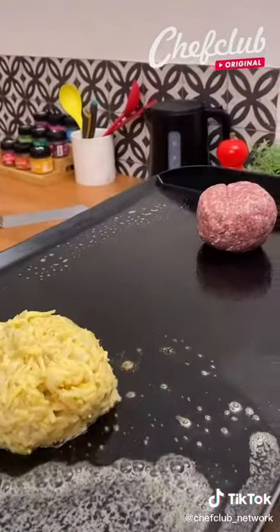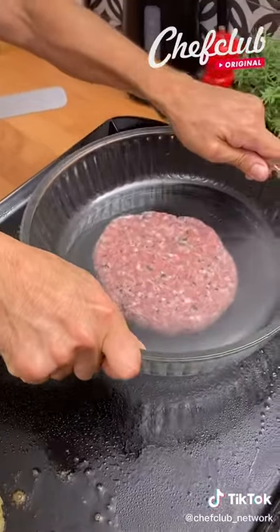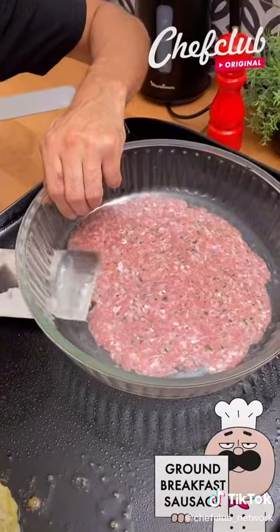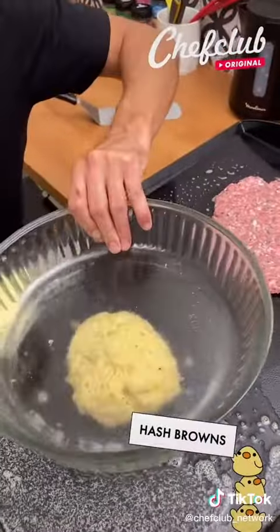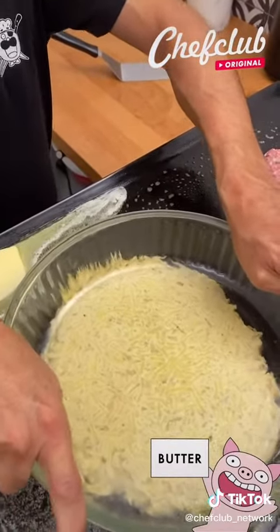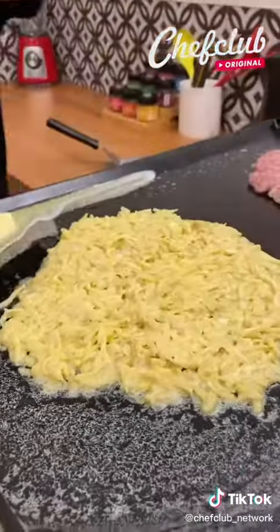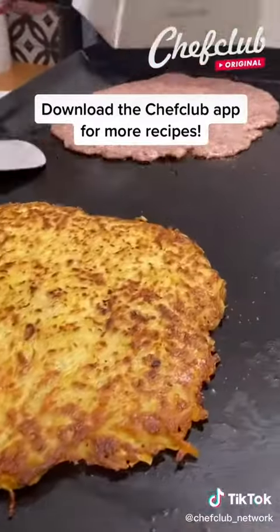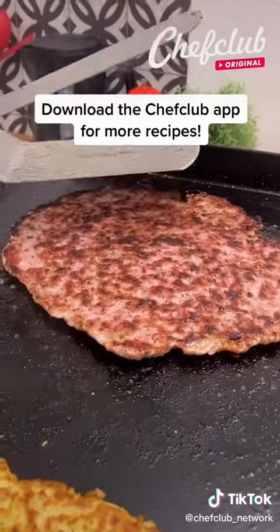I'm going to press this out like this and stick that — it's the same thing over here. Press that nicely, give yourself a nice round — there we go, that's what we're looking for. Beautiful. Take our patty, flip that too, there we go.